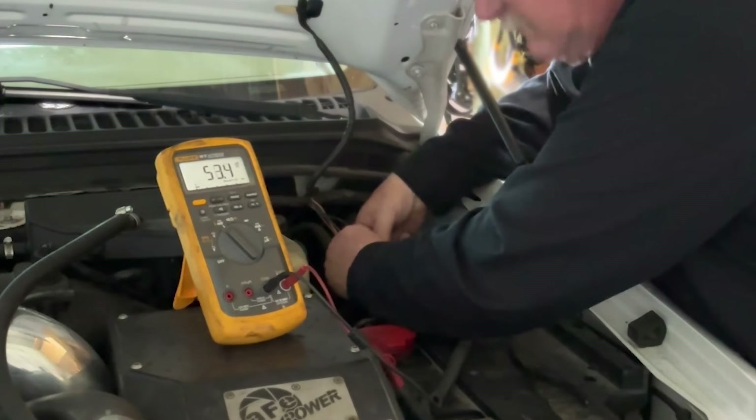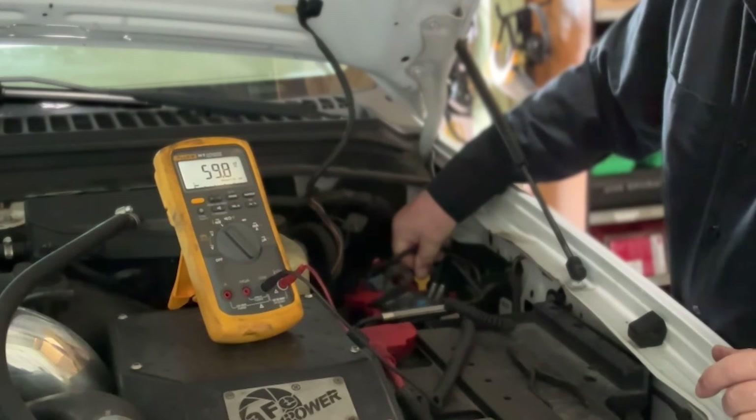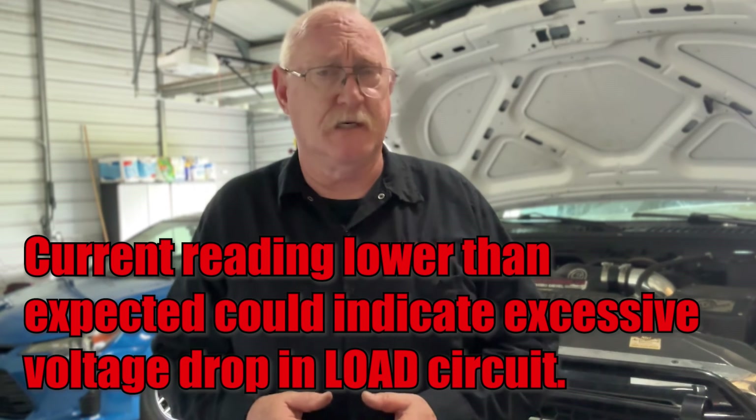If the current reading is still zero, diagnose the circuit path as you would with any other open circuit condition. If your current reading is lower than what you anticipated, you could have an issue with voltage drop somewhere in the circuit or even within the relay itself. Remove the relay and use a fused jumper wire to bridge the two pins that complete the load side of the circuit. If your current returns to normal, you know the problem is in the relay. If not, perform voltage drop testing on the circuit to isolate the cause.